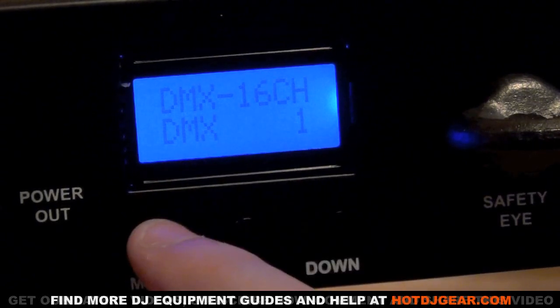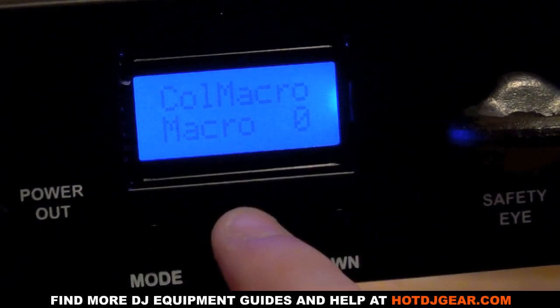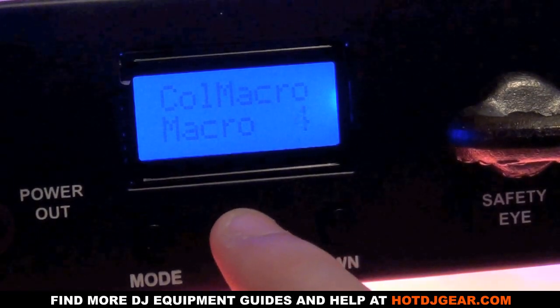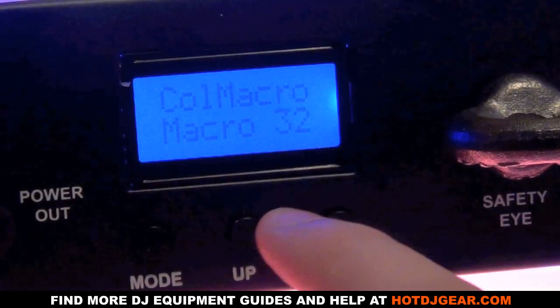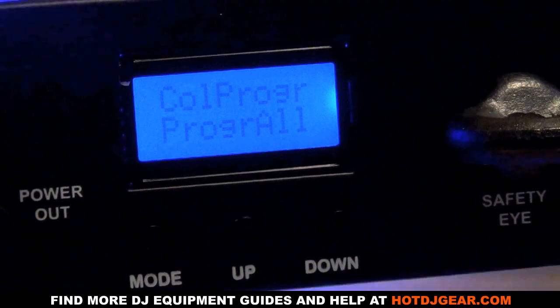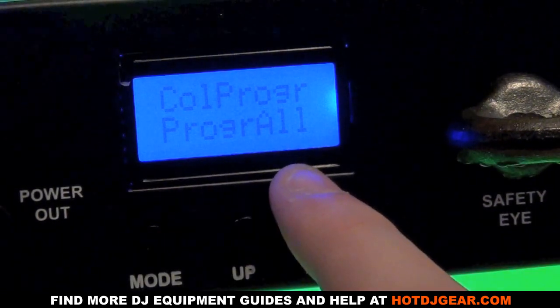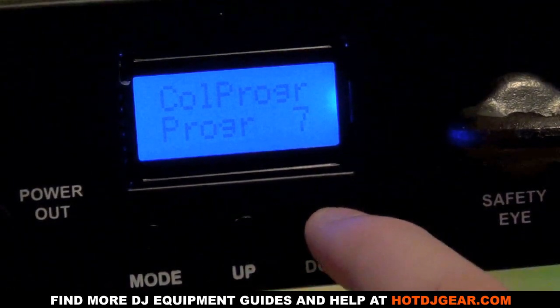We've also got sixteen-channel mode. Pressing mode again takes us to color macro, where we can scroll through the different built-in color macros — a total of 32 color macros. Pressing menu again takes us to programs, where we can scroll down through all twelve built-in programs.